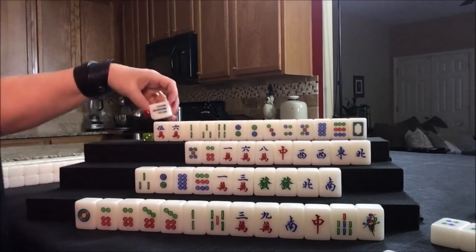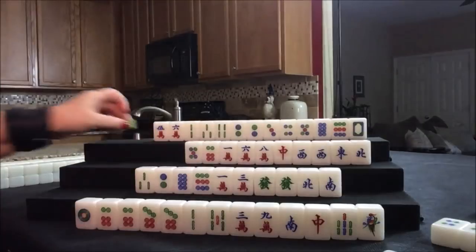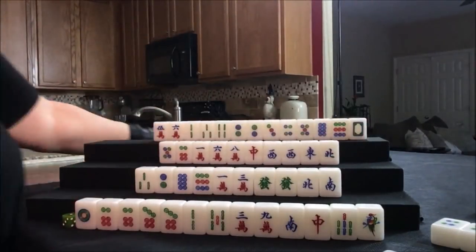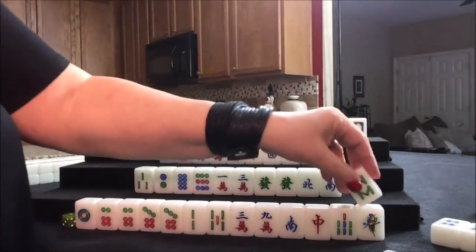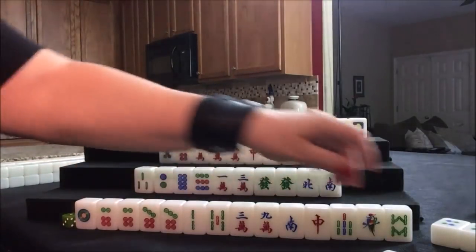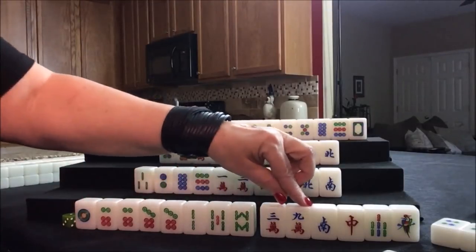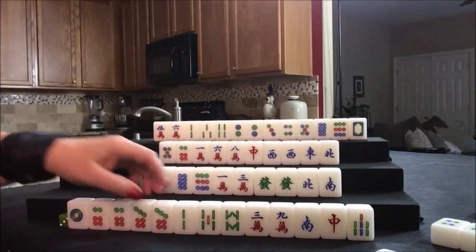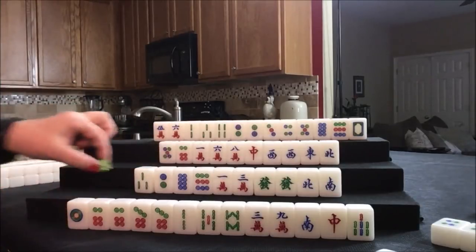Let's draw. Seven bam — we'll discard that. Nobody can take it. Draw for east. Eight bam — we were looking for 1-4-7, 2-5-8, and we need that. One-four-seven, two-five-eight, three-six-nine. Let's get rid of the one bam. Their straight is coming in, but we still need to get another set and a pair — they have a ways to go. Draw for south. Four dot — we want outside hand: ones, nines, honors. We can get rid of the four dot.